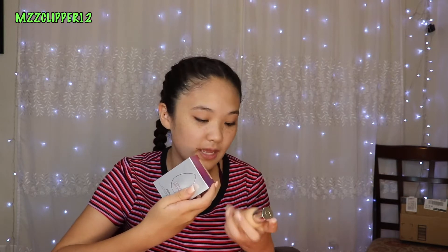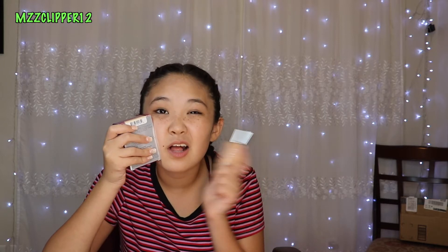I'm going to be testing out two new foundations — the Beauty Blender one and the Dior one. One foundation on one side of my face, and then I'm going to do the other side, and then we're going to see which one's better.